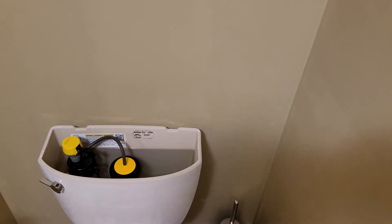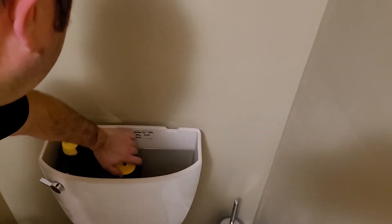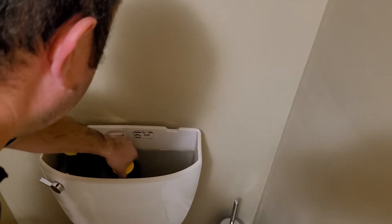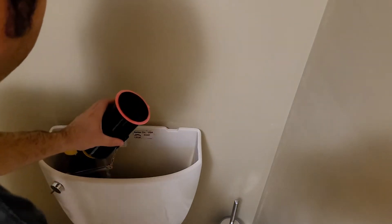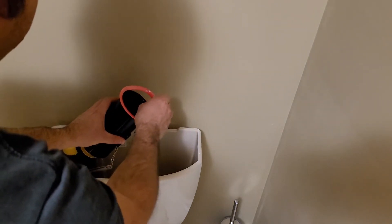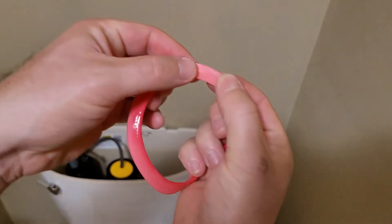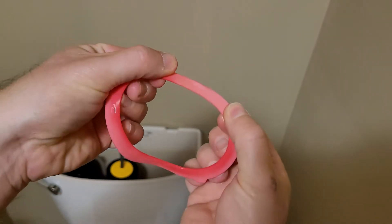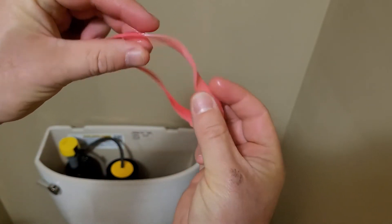There's basically no tools required for this one. First, what we're going to do is twist the top and take it off. I don't know why, but mine always seems to fail when they get these bubbles in them — you can kind of see it there on the camera, that little bubble there. So it's time to replace it.